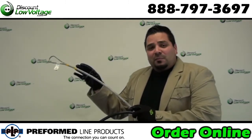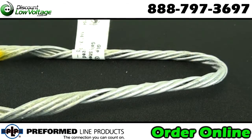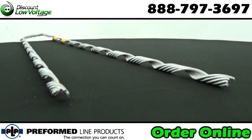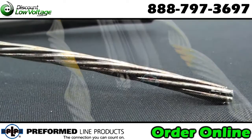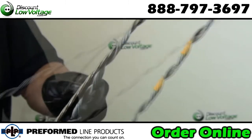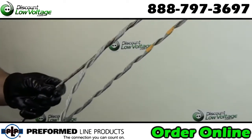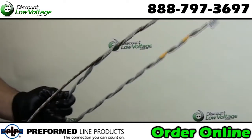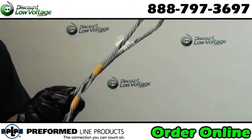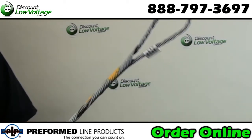Well, we have dead end guy grips. Let's check these out. Guy grip dead ends installed at the top, the breaker and the anchor provide today's most effective method for securing guy strand. This unique one piece dead end is neat in appearance and free from bolts or high stress holding devices. The guy grip dead end was the first to offer the cabled loop, a feature that provides more durability, easier tensioning and adaptability to multiple guying. Guy grip dead ends are made of the same material as the strand to which they are applied.